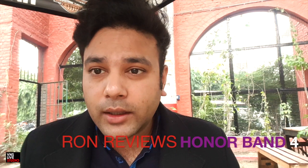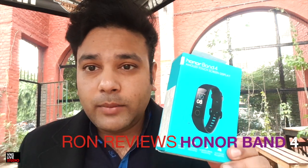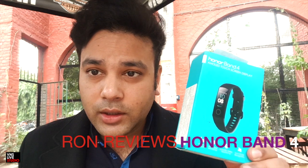Hi, welcome to my YouTube channel. I'm Ron and today I'll be unboxing the Honor Band 4 that I purchased on Amazon. This product retails at about 2,999 rupees, but I got it at a discount for 2,500 on Amazon. It was delivered yesterday and I thought I might as well create a video about unboxing it.